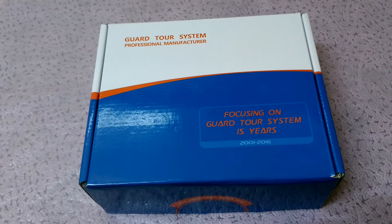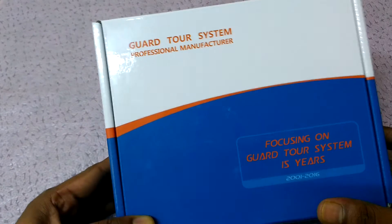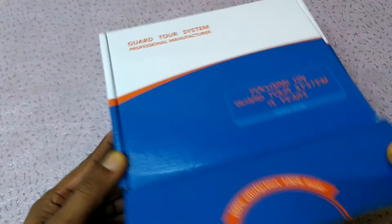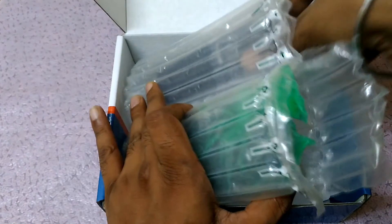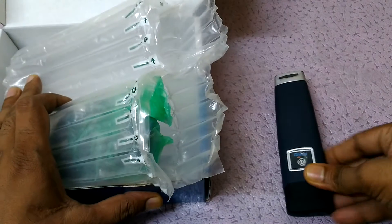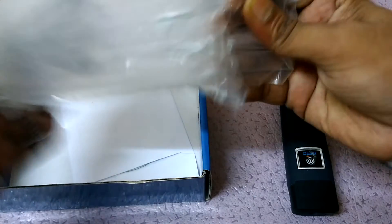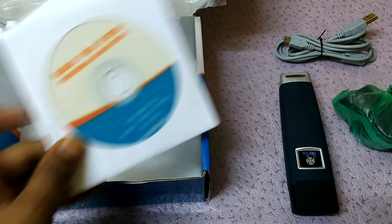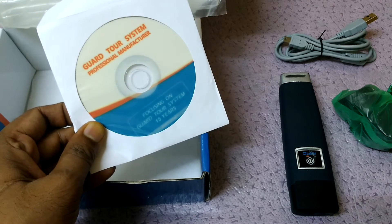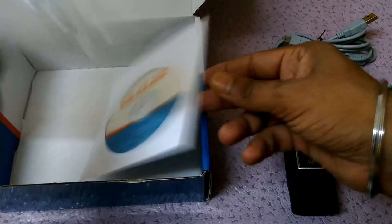Hi friends, today I'm going to show you how to install the Gartor device. You can see this is the box. Open the box — inside we got the Gartor device, a data cable, and a Go One software CD for the Gartor device setup.